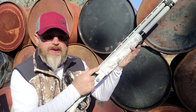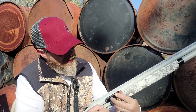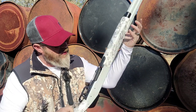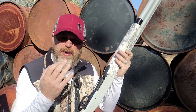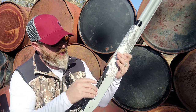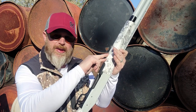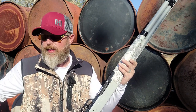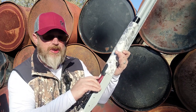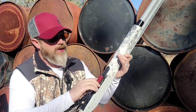Let's test things out. We had the action blocked with an empty shell — we'll get that out of there. We're still empty, of course. There should be no way to get three shells in this thing. There is one — remember, it can hold two, not three, because two in the magazine tube plus one in the chamber is your three-round limit. There is number two, and number three coming up — this one should not fit. And as you can see, our plug is working great.